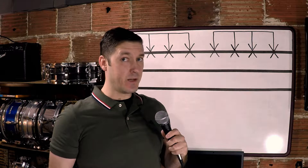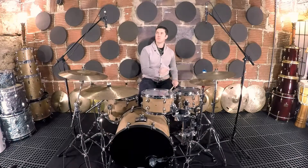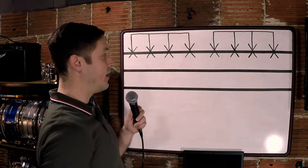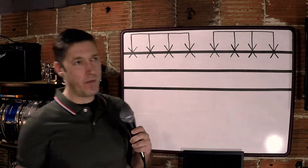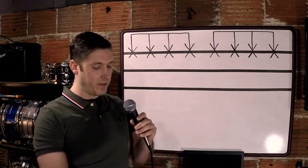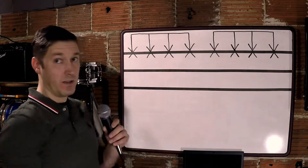So the first step is obviously to play something or think of something that you like. I've got eighth note hi-hat up top, and then I start thinking about how that beat went. My right hand is up top, and then just like on a drum set, the middle line is your snare drum, and on the floor on the bottom line is your kick drum.